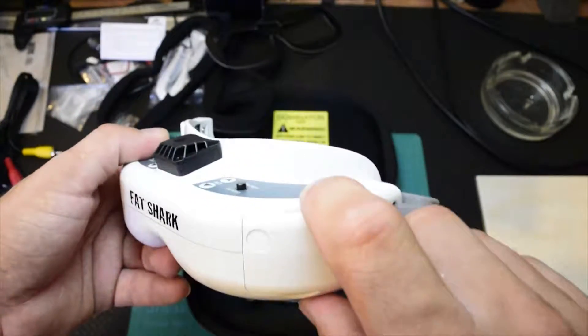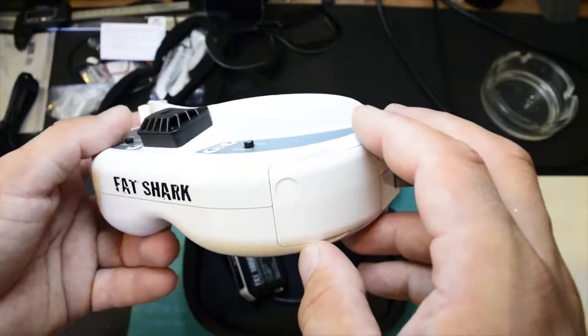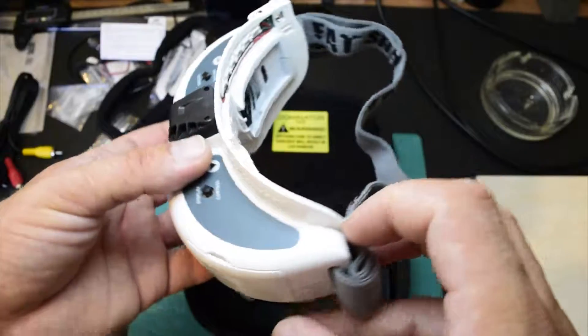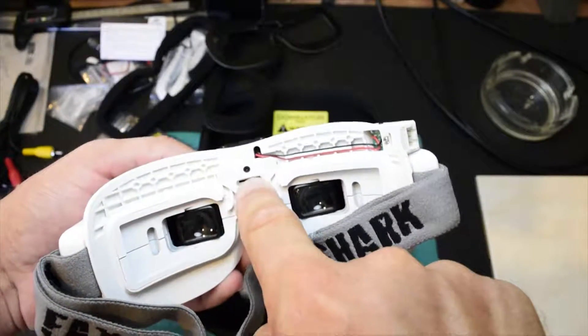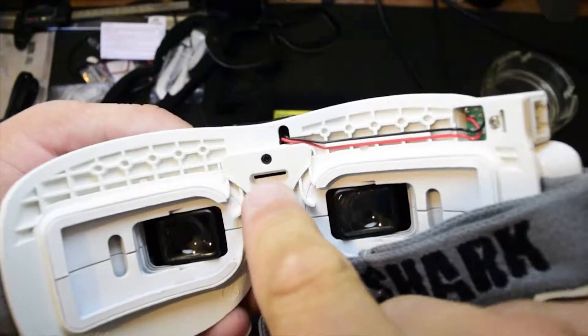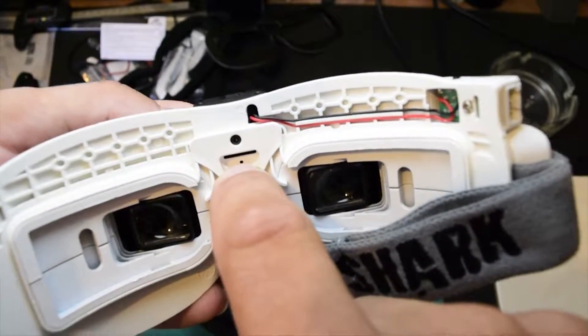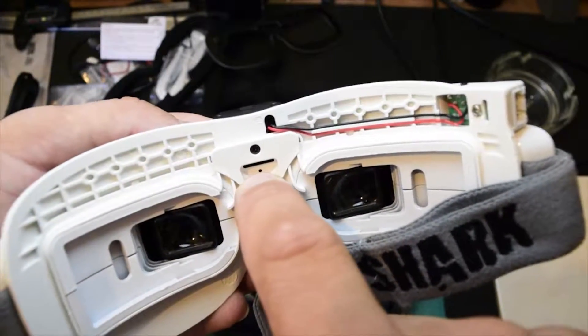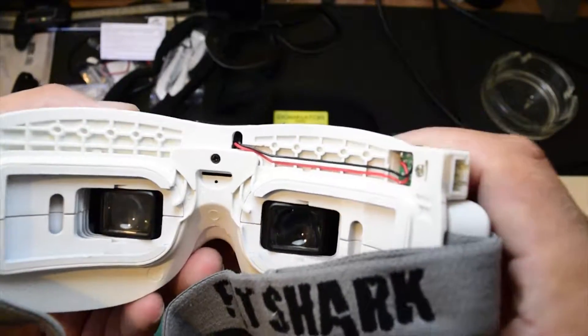The receiver is not here yet — it's on the way, and I have to wait for it to make a DVR recording video. Here is the micro SD card slot — you can put it in here. And here, this hole, there's going to be a red light when it's recording.